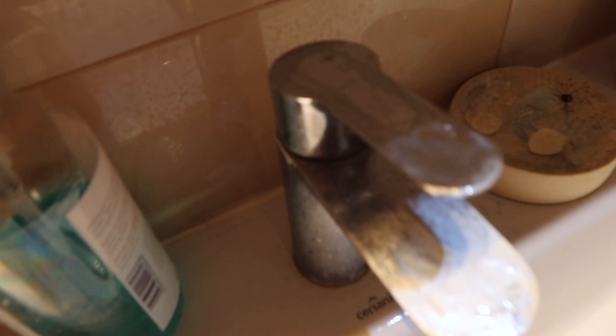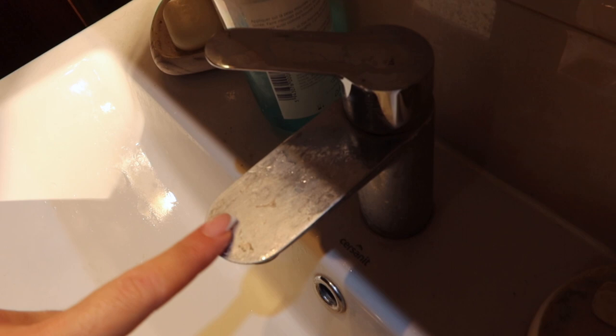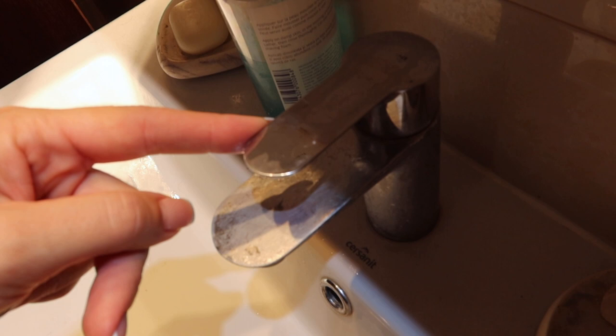If you are interested, I did a video on how to clean the bathroom sink. It shows the deep cleaning and disinfecting of the sink with regular cleaners, and how to speed clean it and keep it that way. I will link it at the end of this video.